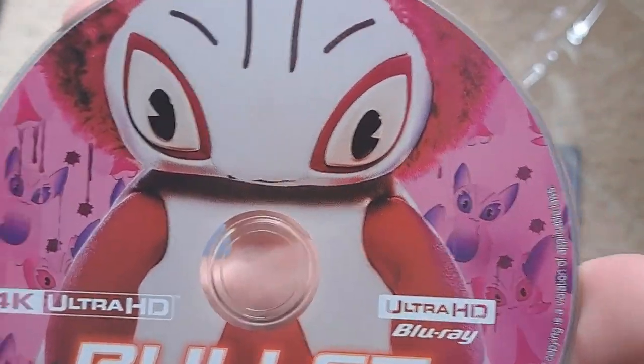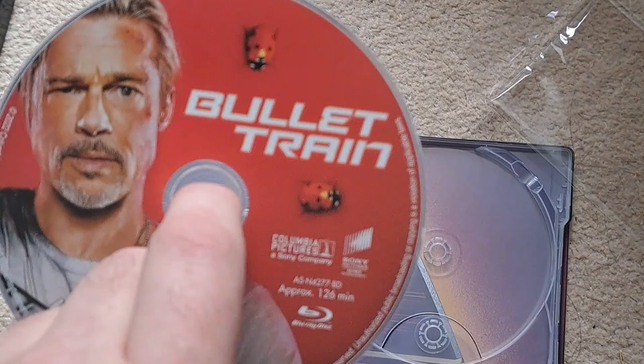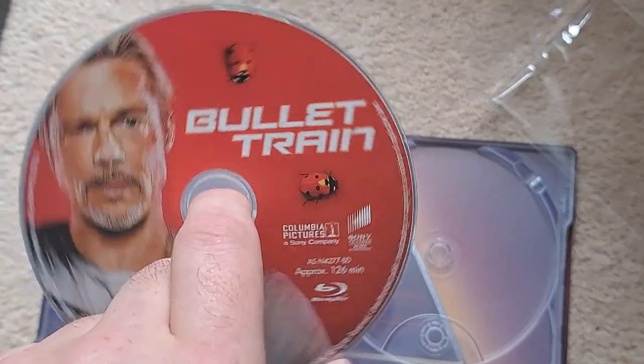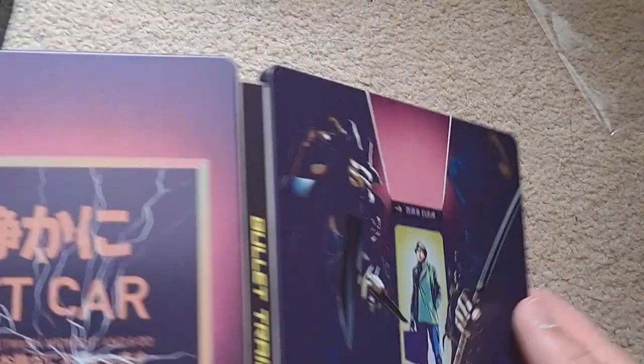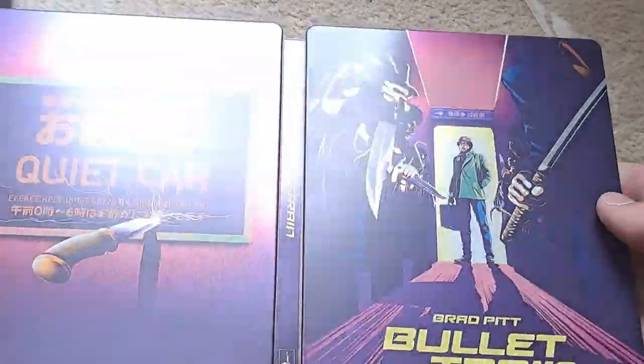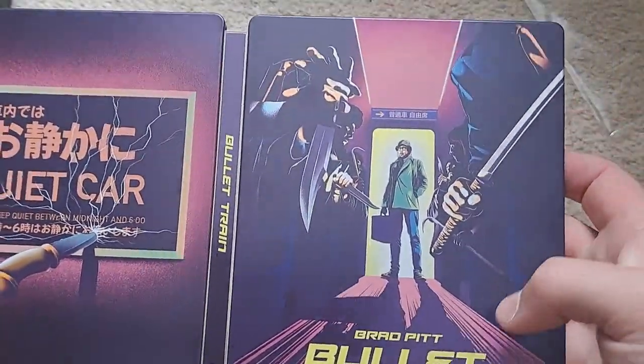Your 4K Ultra HD disc features Momomon artwork, and the standard Blu-ray has Ladybug on it. The inside artwork shows a sword in motion. There's not really much description on the inside — that's your front and back steelbook interior.